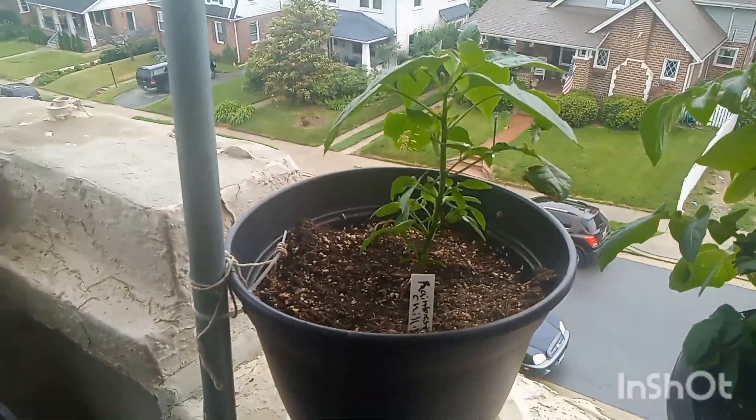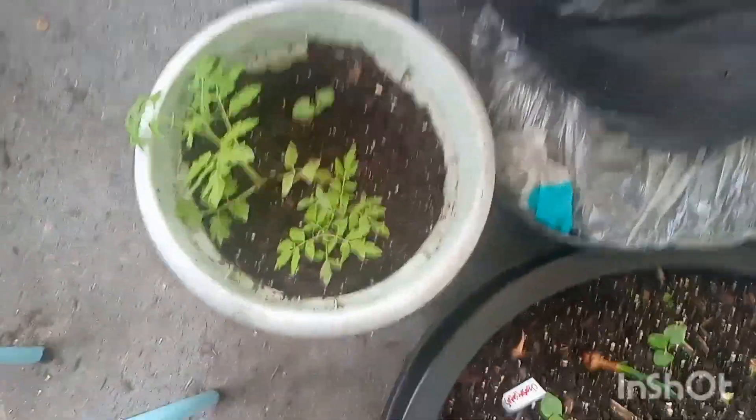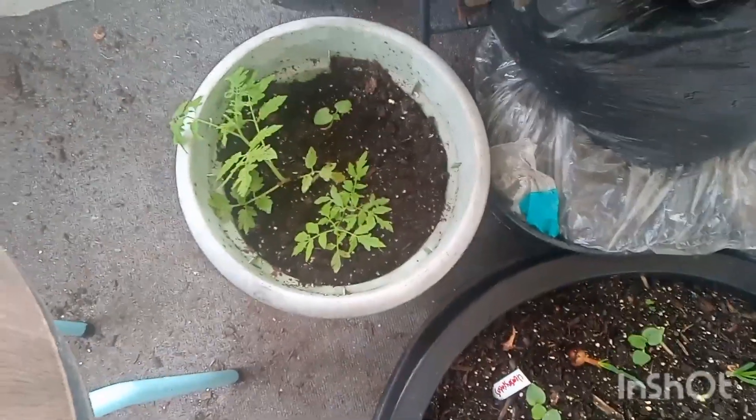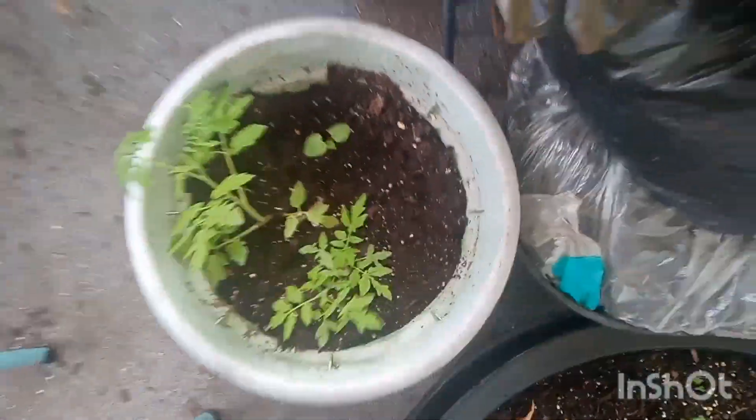Rainforest chili — super excited because last year it got big and beautiful but then went cold so I didn't get any peppers. Down here is what I call a 'don't want you to die' pot — just a random planting where I stick stuff when they're dying and struggling. I have no idea what most of them are, but I do know one is an okra, so eventually I might dig them up and transplant them.